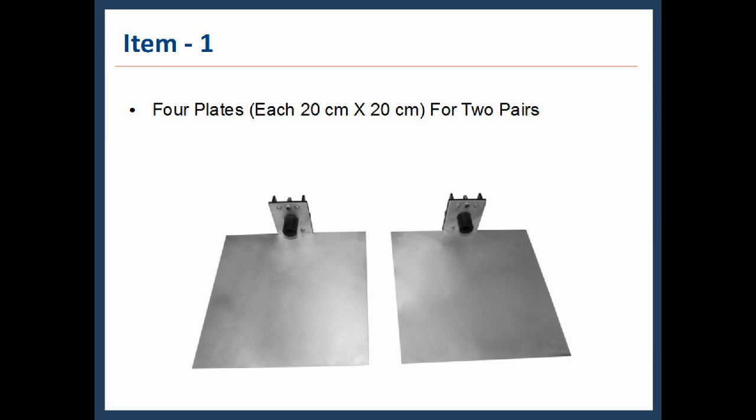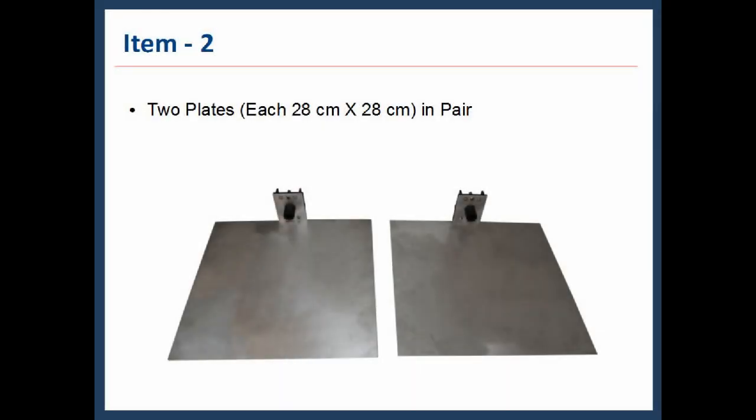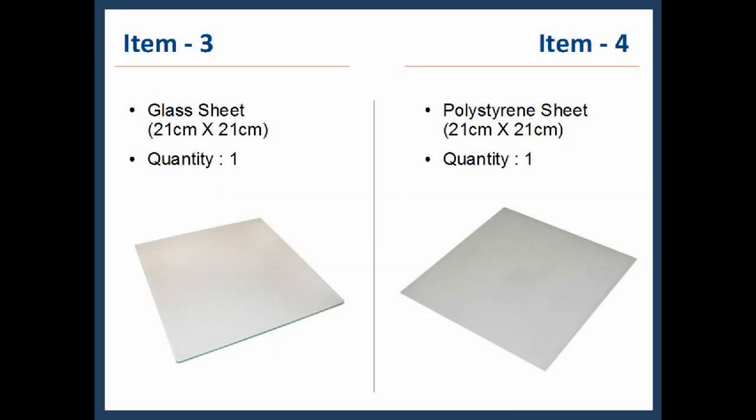Now we will look into all the items provided with the kit. Item 1: four plates, each 20 cm × 20 cm, in two pairs. Item 2: two plates, each 28 cm × 28 cm, in one pair. Item 3: glass sheet, 21 cm × 21 cm, quantity 1.